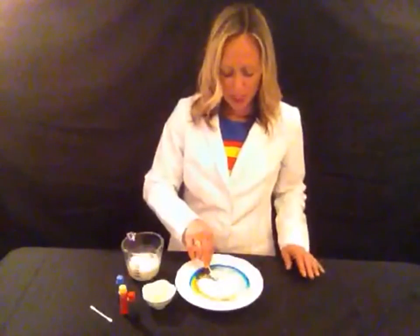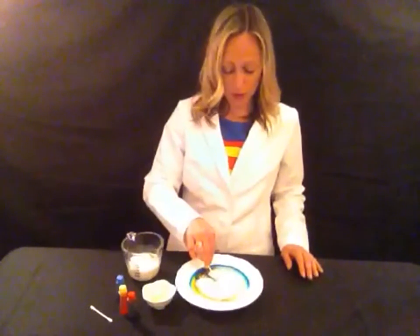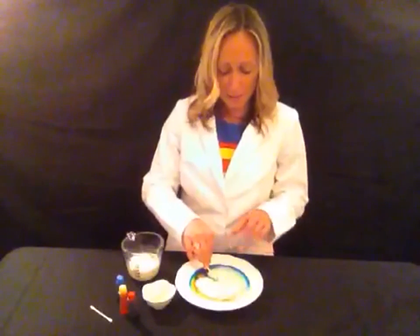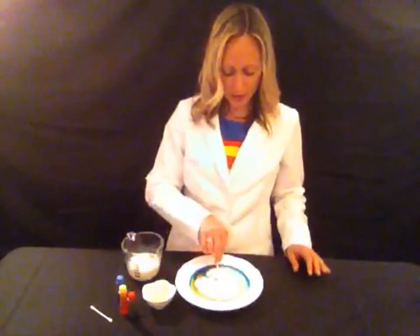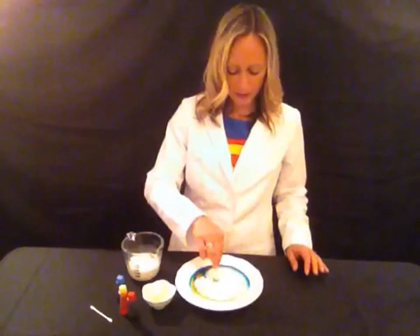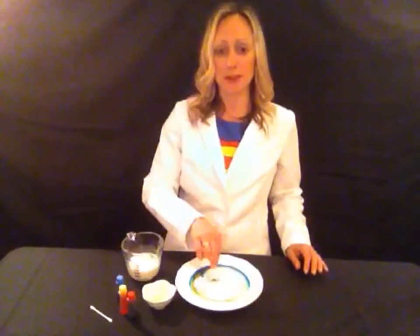Now as the experiment keeps going, the soap is bonding to the milk. It's breaking apart the milk bonds and bonding to it, making the milk molecules roll all around and move all around, and it's grabbing the colors and making them go with it. You can do this for a while — the colors will just keep moving and moving as more and more of the soap bonds to the broken down milk molecules.